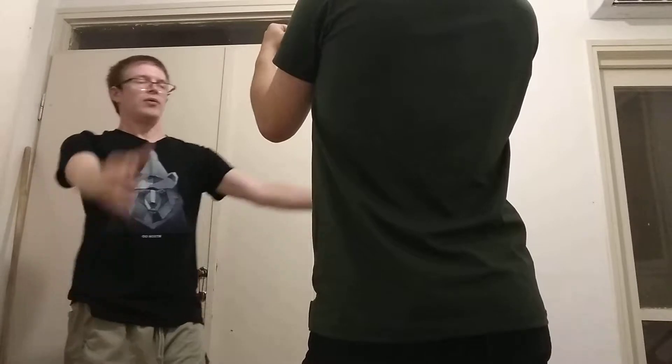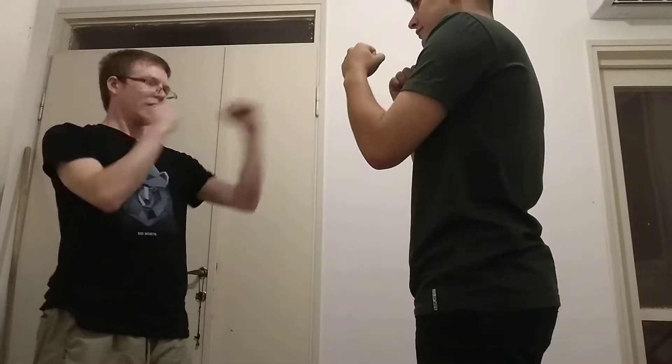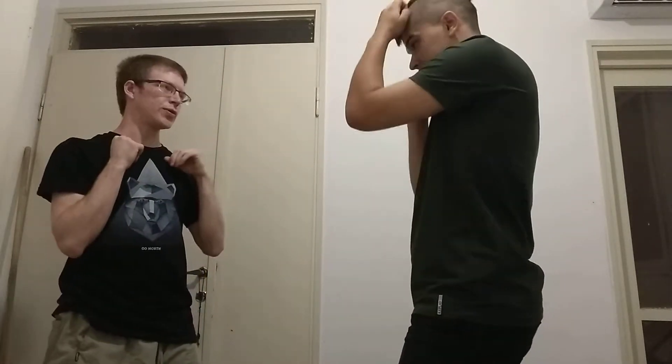So here's how your basic trick hit works, just so you can see. When you're fighting someone and you can't get past their guard, one of the things that you can do is this.